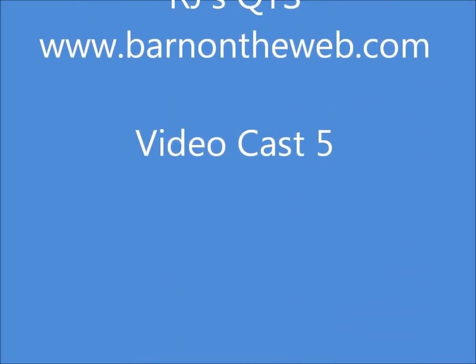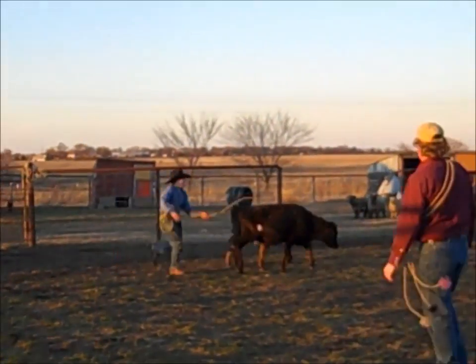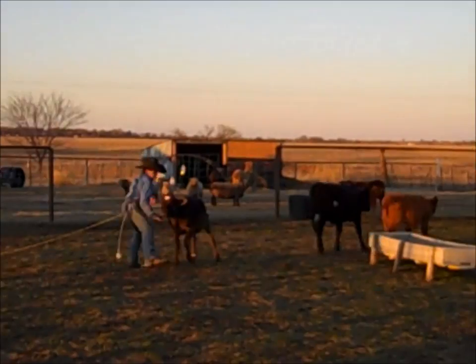Today we're going to talk about practice. I practiced a lot of my roping today, and we had lots of fun at it.